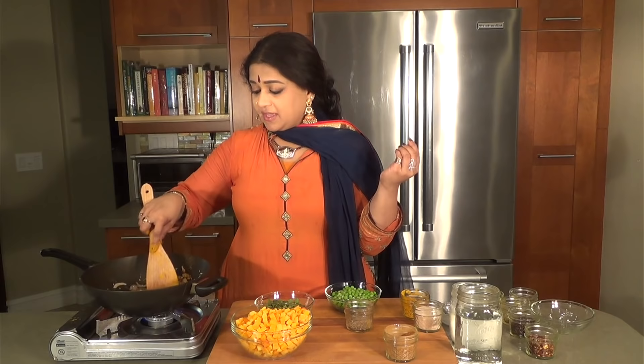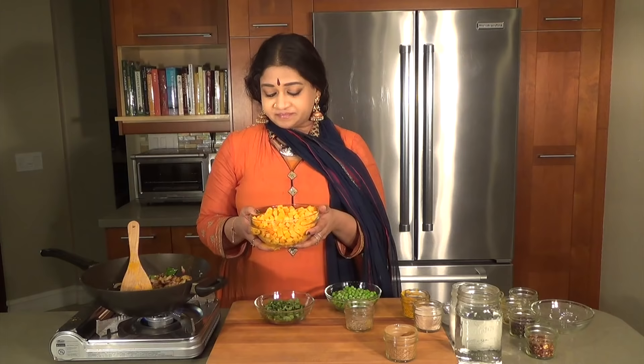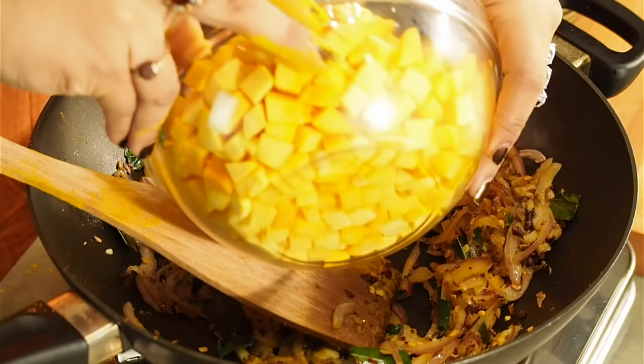Butternut squash — I have it in bite-sized pieces. I like them that way; it really helps with easy cooking. It's got lots of fiber, so it makes it extremely healthy for the heart. It has plenty of potassium as well, which is always wonderful.